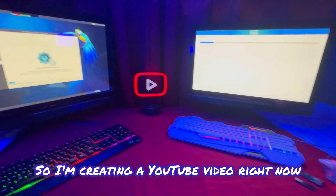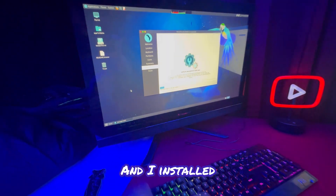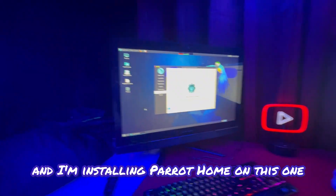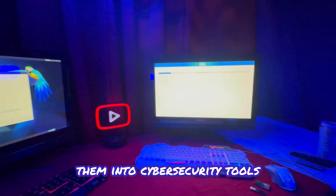What's going on everybody. I'm creating a YouTube video where I took two old junk computers that were donated to me — they're actually touchscreens, which is even cooler. I'm currently installing, as you can see, Kali Linux on this one and Parrot Home on this one. I'm really excited to make this video to show you that you can repurpose old computers into cyber security tools.